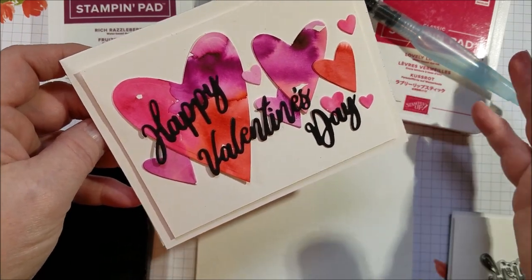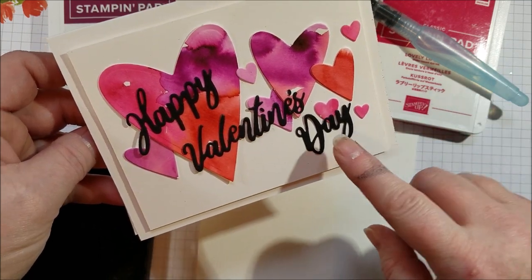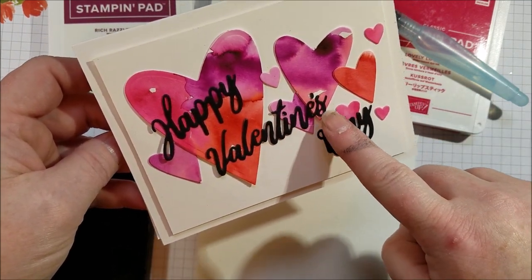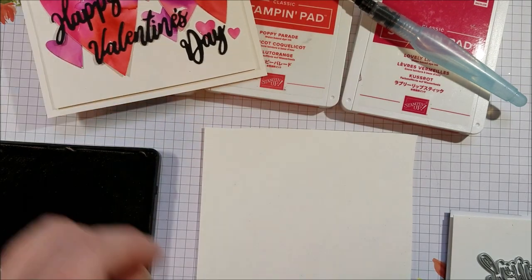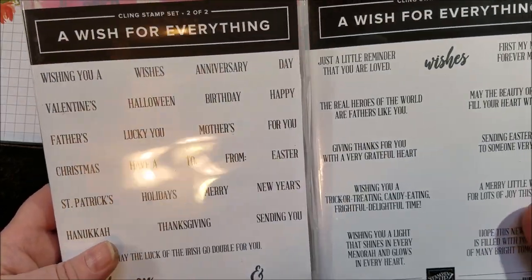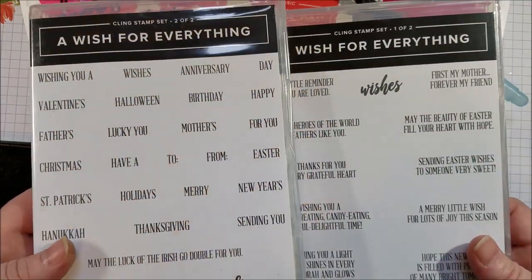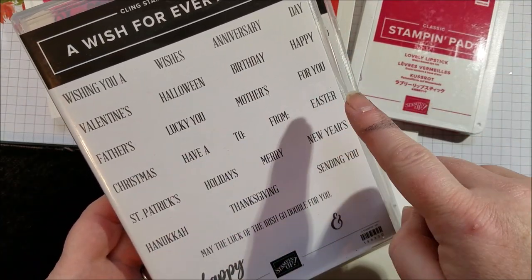It's simple. So I thought I would show you how to put this card together really quickly, and I'm using one of my favorite die collections from the annual catalog. It's called a bundle — A Wish for Everything. There's a stamp set for just about everything — how about that? Good name.